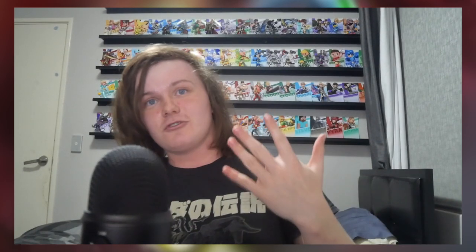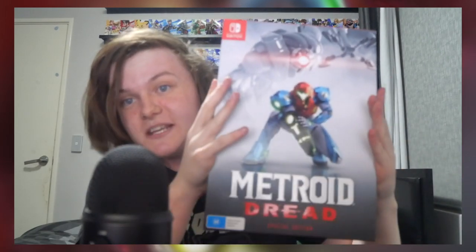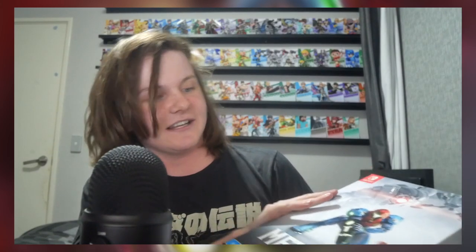A few weeks ago we had a Nintendo Direct with Bayonetta 3, a 3D Kirby game, Chris Pratt Mario, Seth Rogen Donkey Kong, an Animal Crossing Direct announced a few days ago, Sora to end off Smash, and yesterday the first new 2D Metroid game in about 19 years. We are in a great Nintendo timeline right now.